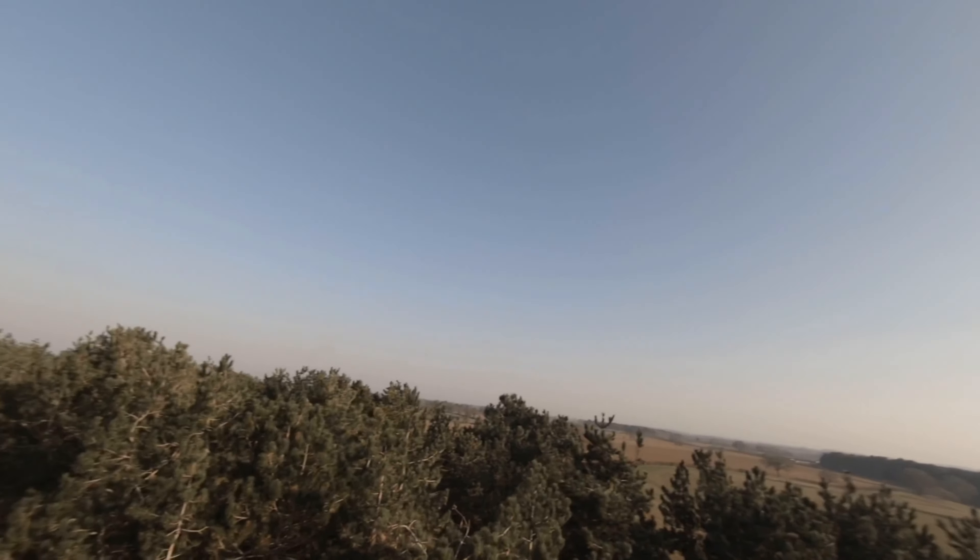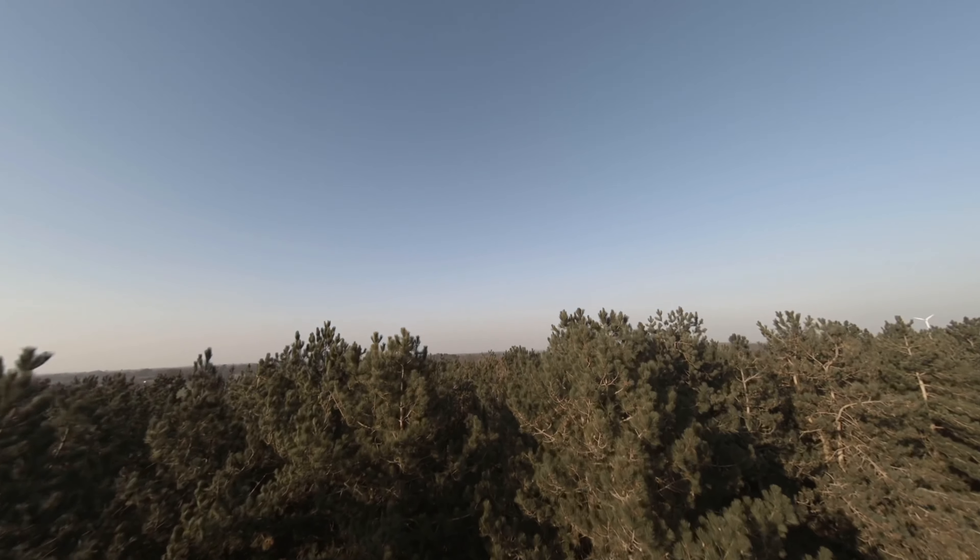This is a quick edit I've put together in response to a comment on my previous video. The comment was: the Protek35 — a lot of the stuff on YouTube at the minute seems to be really fast stuff and it doesn't show the true capability of the quad. I think this video is a prime example of what it can actually do.